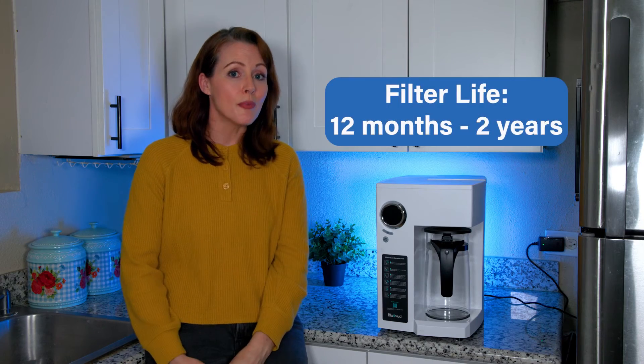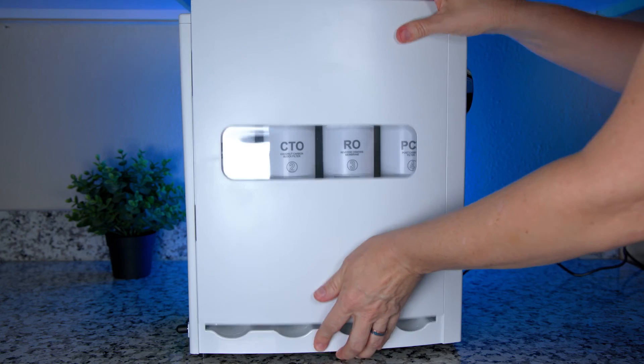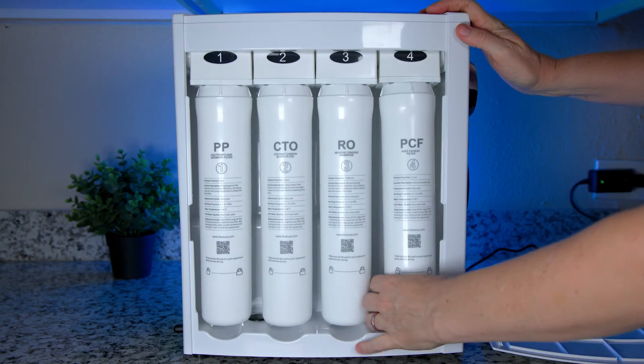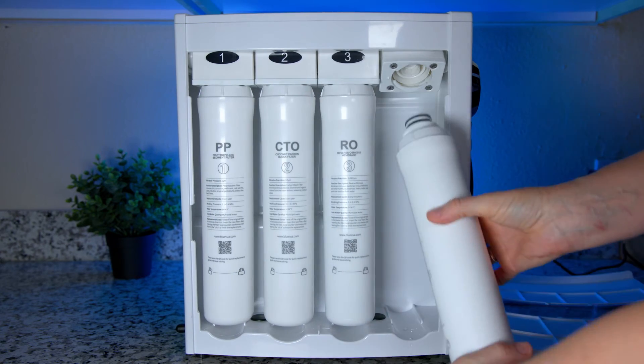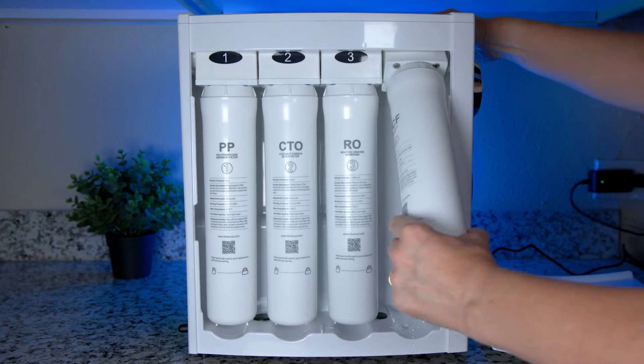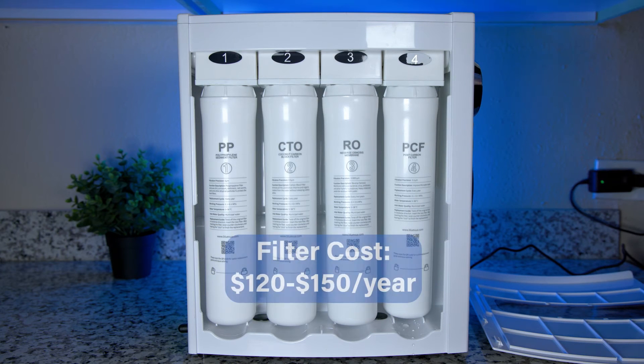Replacing filters is easy and self-explanatory. The different filter stages last between 12 months and two years. To replace a filter, remove the side cover, pull the filter out at about a 45-degree angle, and twist counterclockwise. To install a new filter, just reverse that process. You can expect to spend around $120 to $150 a year on new filters, which we find totally acceptable.